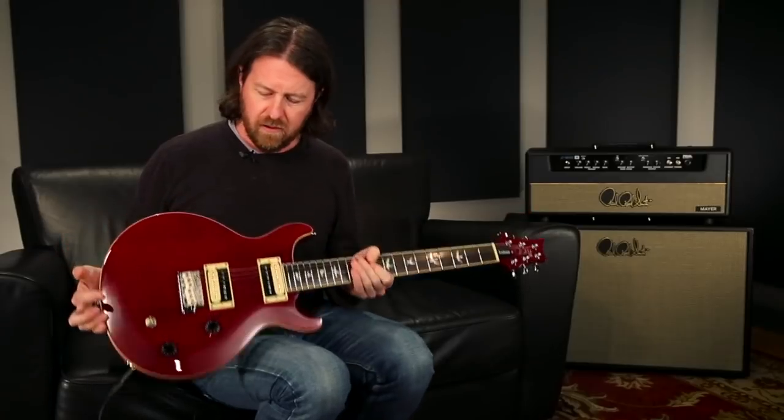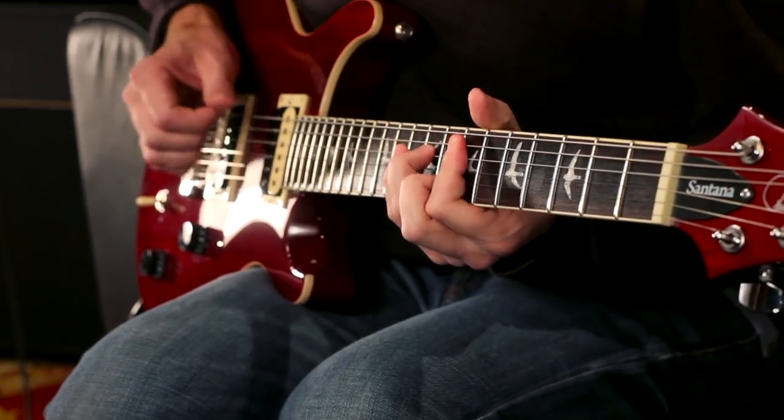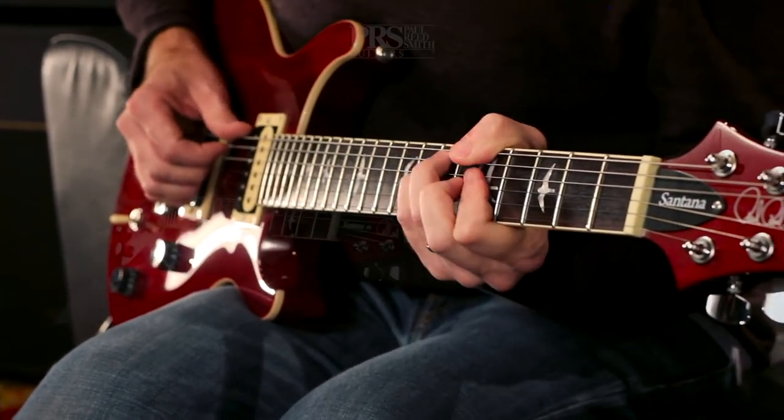Great sounding guitar. The SE Santana Standard — get out and check one out soon. Thank you.